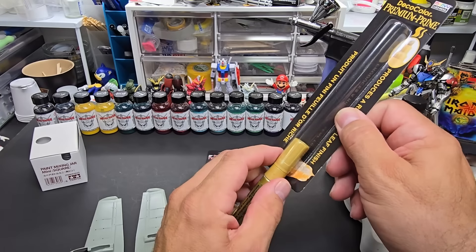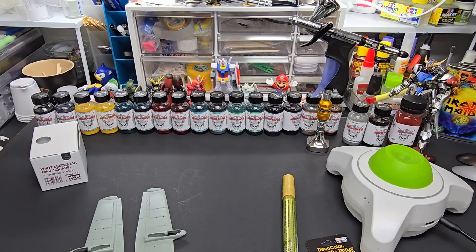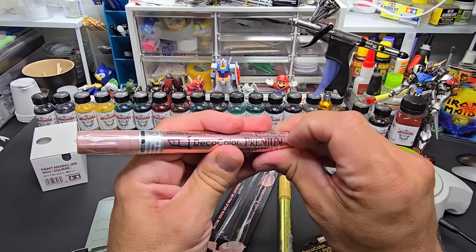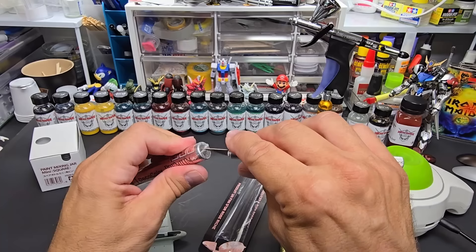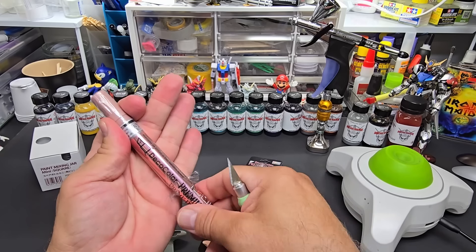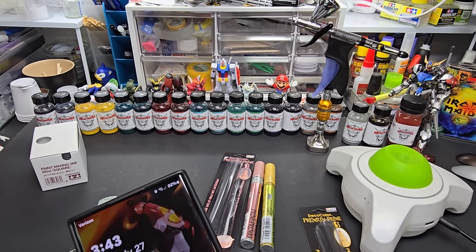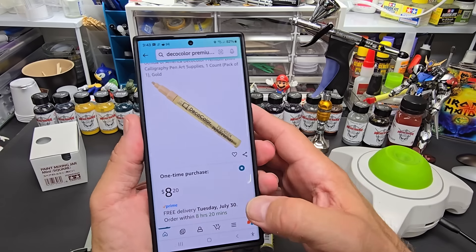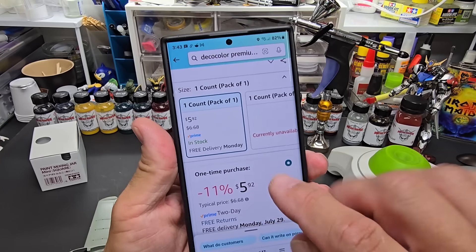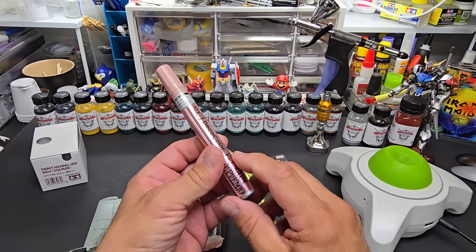Let's go ahead and open these up — this is gold and this is rose gold. These are double sealed and also shrink-wrapped. I'm going to show you the prices on these — they're pretty reasonable compared to Molotow. The gold one is eight bucks; the same size Molotow is at least twelve. The rose gold is a little less — $5.92. I'll put links below. For five bucks, if it performs good, that's worth having on your bench.